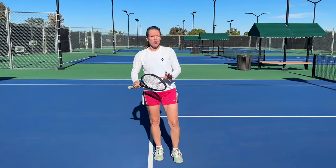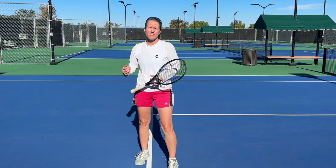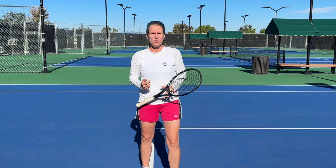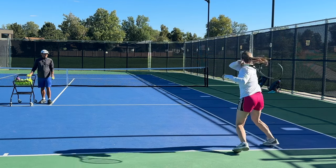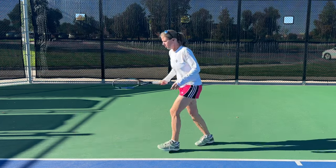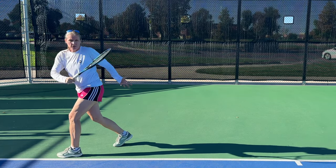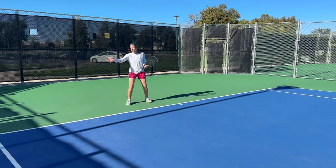Technology, rackets, and strings have all sped up the game, and you need to adjust to that. One of those footwork patterns is the open stance forehand, which still allows you to hit the ball when you're being pulled out wide in a balanced and powerful way. The open stance forehand is a great option — much the preferred option — when you're being pulled out wide, rather than forcing yourself into a closed stance, which is more preferred when the ball is coming through the middle of the court.